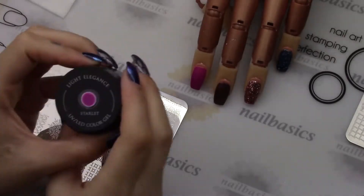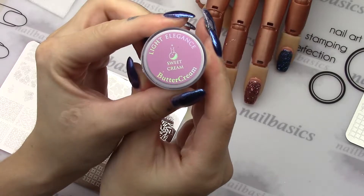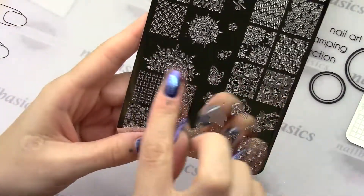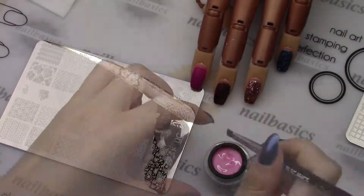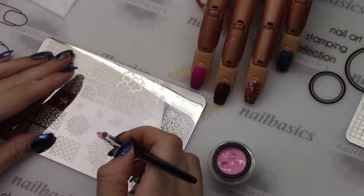I just wanted to do a quick little demo because you actually can stamp with buttercream. So this first nail I'm starting with Starlet and I'm going to use the Sweet Cream buttercream. And then I'm going to use this doily-like stamp here — it's the same kind of technique as using polish.